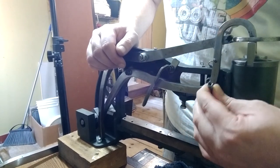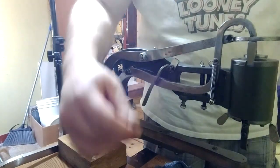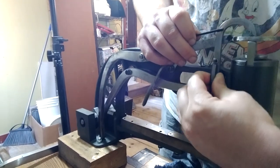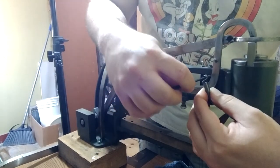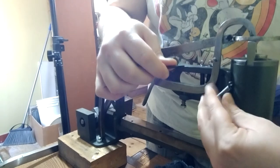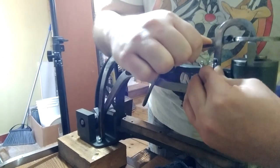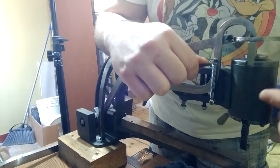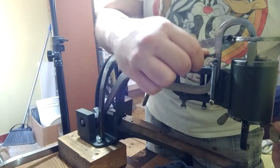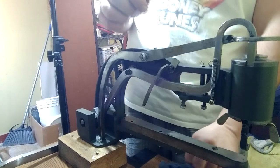We'll go ahead and put our spring into place. I just pull it up with my fingers and put it on the post like that. But if that's too hard, you can take an allen wrench or a screwdriver, pull it up and over the post, and then push it into place with your fingers. Basically you're just pulling it up to level with the post and pushing it on there so you don't have to do a lot of pulling with your fingers and getting pinched in the spring.